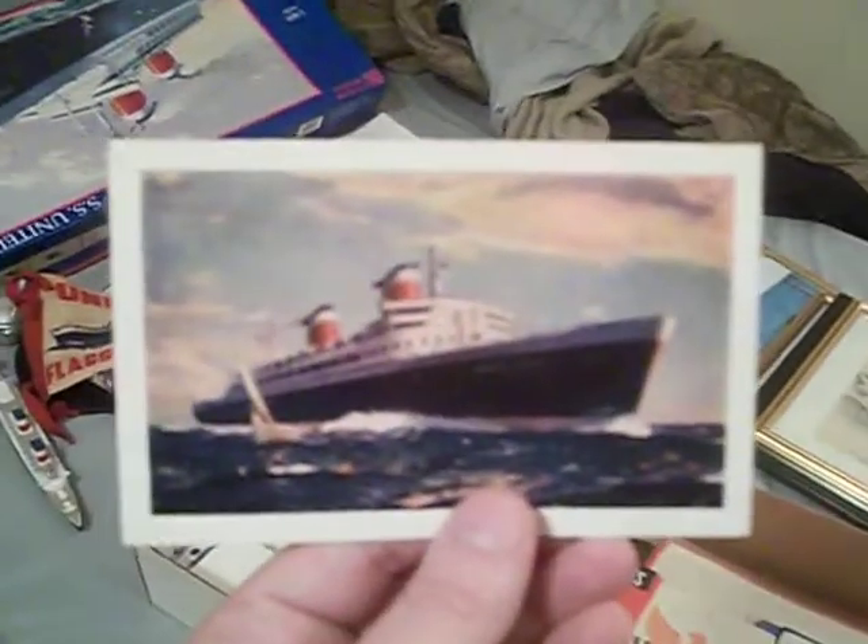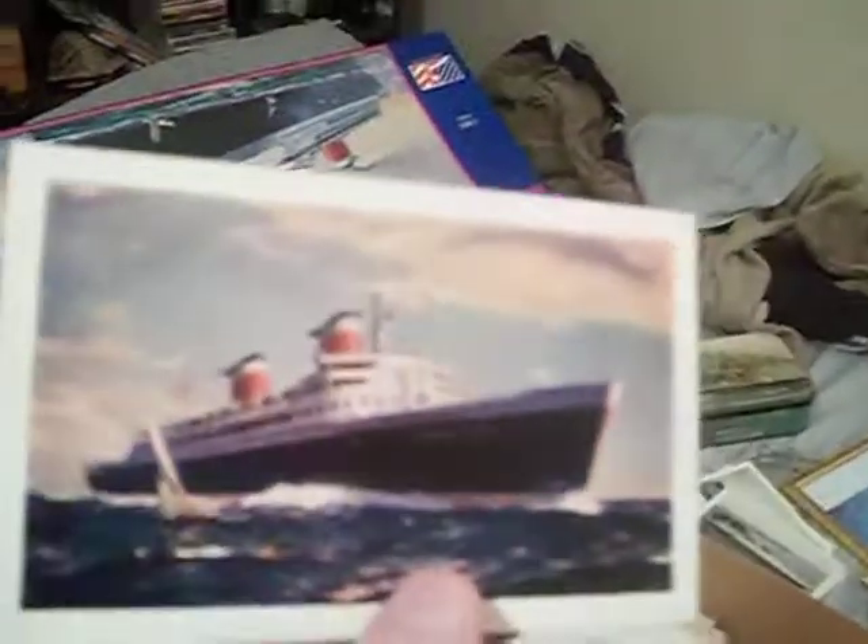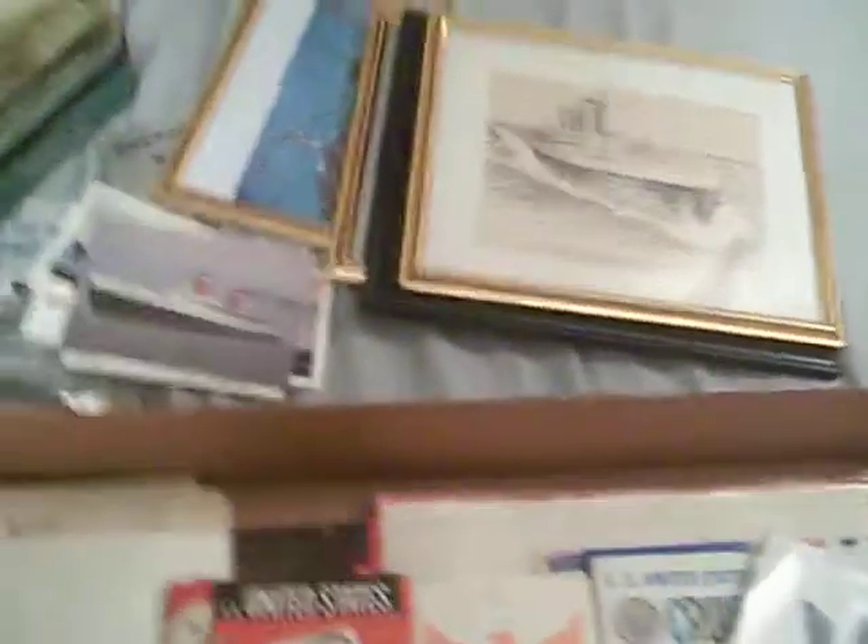I've got two of these photograph postcards — really nice ones. I have one of this one too, which is kind of a harder one to find. It's a miniature version of a travel agent's picture I have. On the back it's got information about the ship — I paid about eight bucks for it, so it's a pricey card. And this one has a photographic postcard of her out at sea, from the After the Battle series. I paid three bucks and it came from Europe.